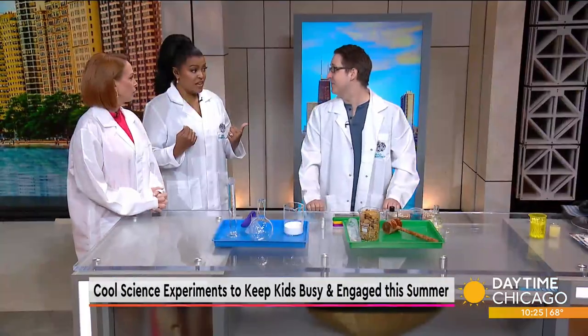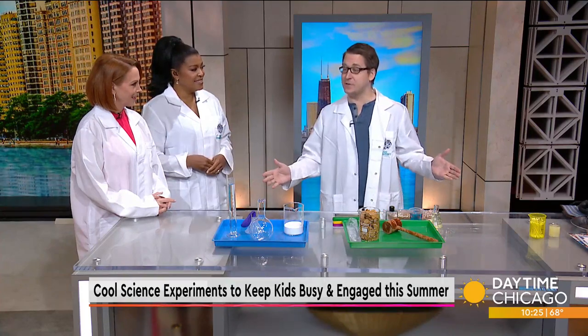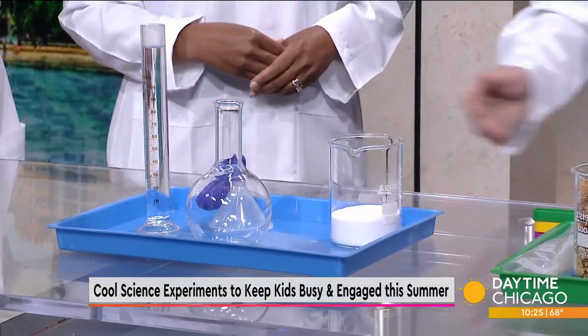Do we need to have a science background to do these? Not at all. This is all easy stuff. Most of these experiments you can even just have your kids do on their own. This requires very little supervision, and this is all stuff that you can find in your house. All right, so what are we starting with?